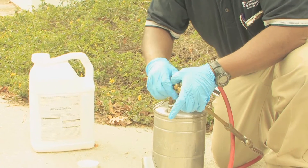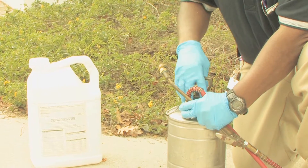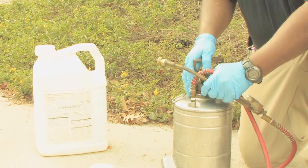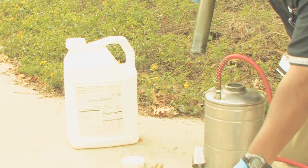The pump is something that also needs to be cleaned. You want to disassemble the sprayer, take the pump out, and then drain any leftover rinsate and save it for use the next day.